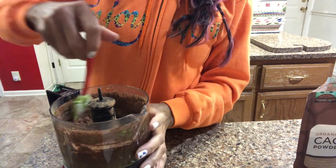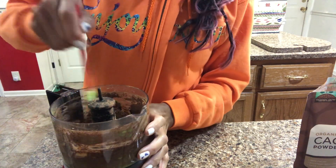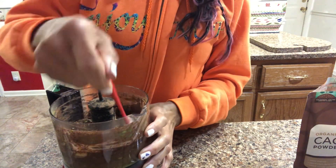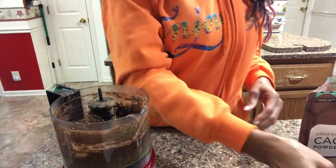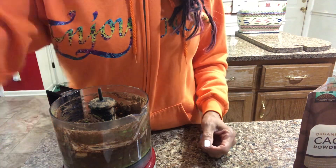Maple syrup. I don't use regular syrup at all — white syrup, any kind of syrup. I don't use any of that. And then I'm going to finish it and I'll show you the finished product.